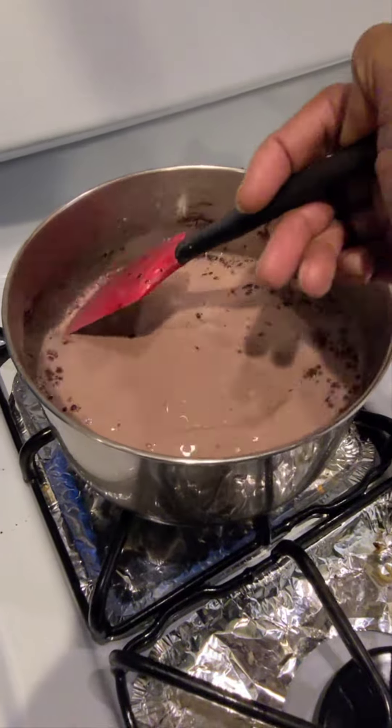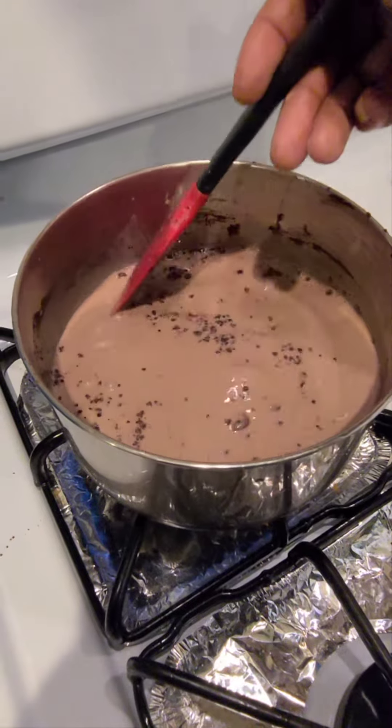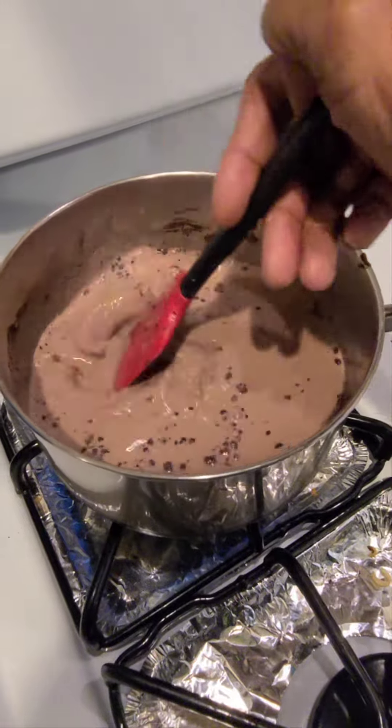At some point, you can add an adult beverage once you have all your cocoa in, just to give it an extra kick for the holidays.